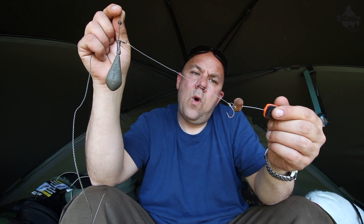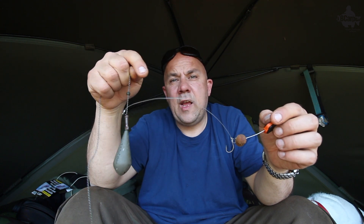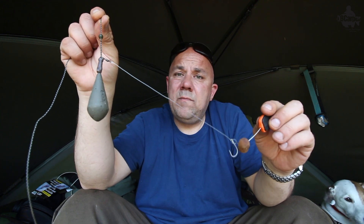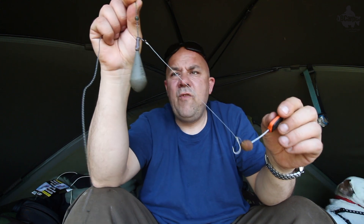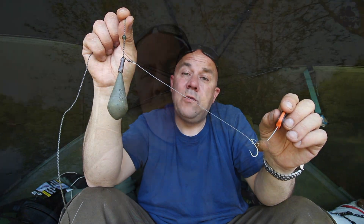I'll put all the different bits to make the rig in the description below so you can click on it, go and look at the products, or use your own. It's a really good bottom bait rig on a clean or slightly chod bottom — give it a go and I don't think you'll be disappointed, it's caught me loads of fish over the years. If you're fishing on hard areas and want to fish a bottom bait, sometimes a pop-up can be a little too obvious to the fish. Something like this with a stiff link, big heavy lead, sharp hook, and a bait that moves about — the D-ring stiff D-rig — can work a treat. Not many people use it.